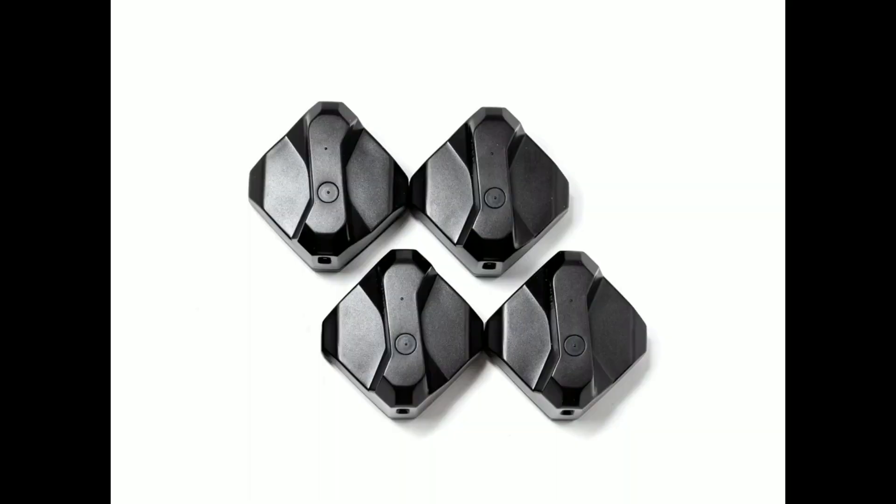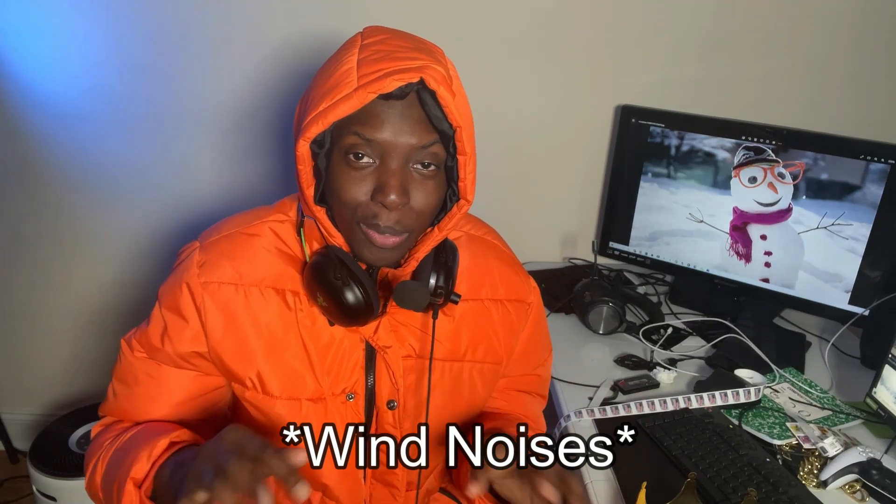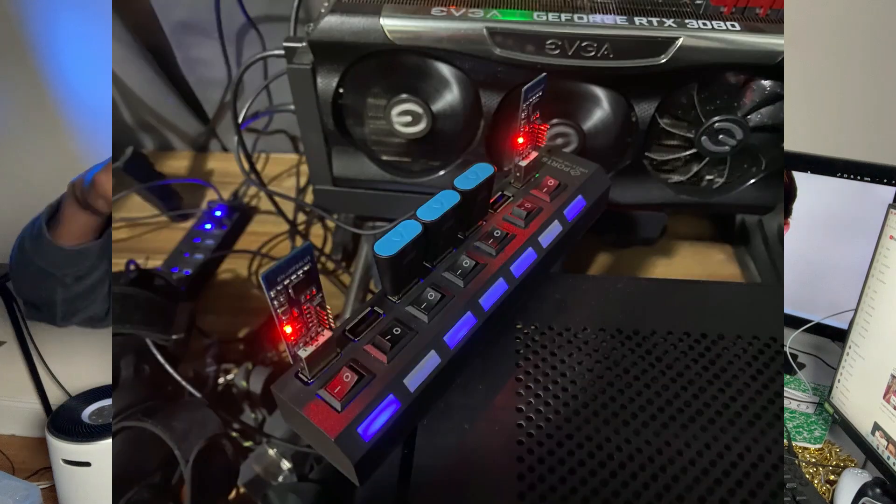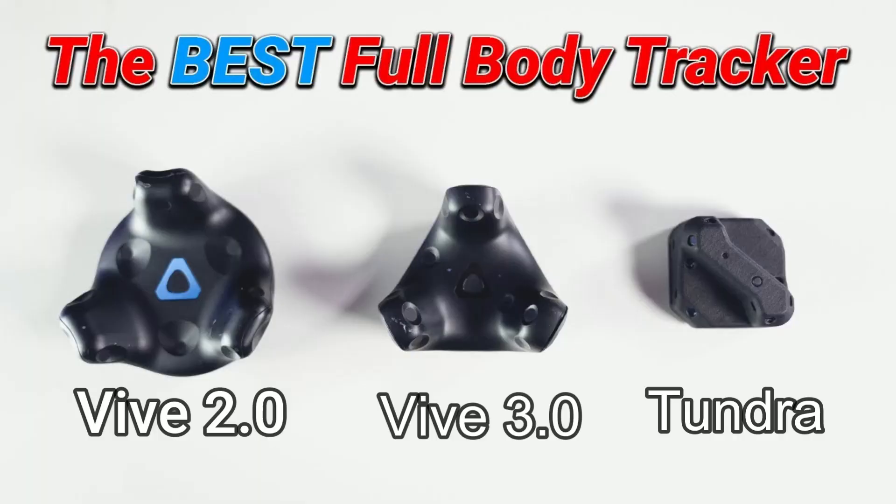At number two, we have the Tundra trackers. These trackers are just a water drop cheaper than VIVE trackers, so when it comes to pricing, there's not much of a difference. But when it comes to setup, there are a few improvements. You don't need multiple USBs like the USB-hungry VIVE trackers — one dongle for Tundra trackers can connect up to seven Tundra trackers at once. Tundra trackers also weigh less and are smaller in size.